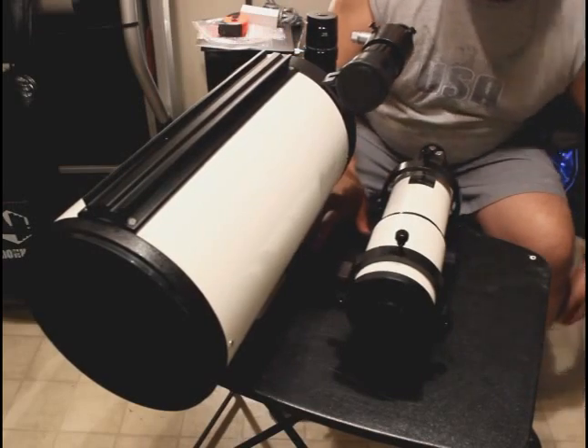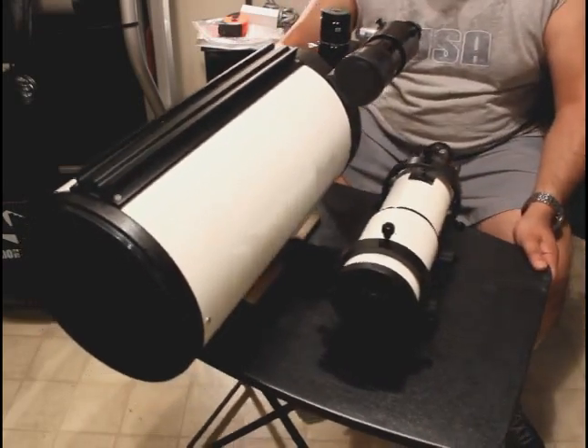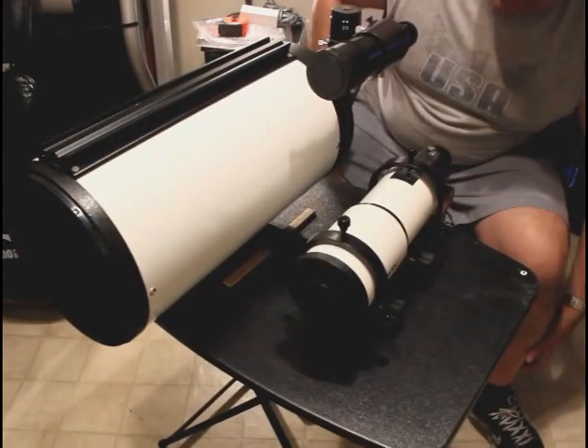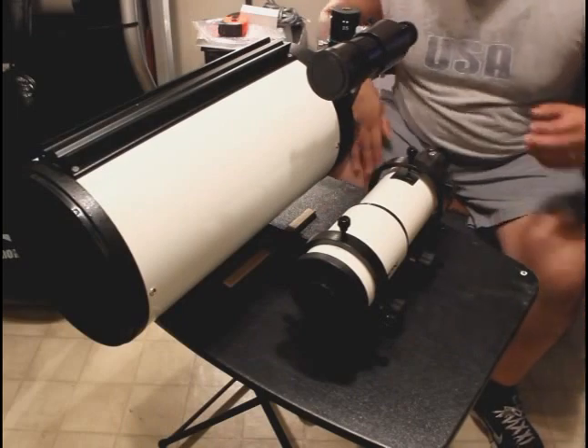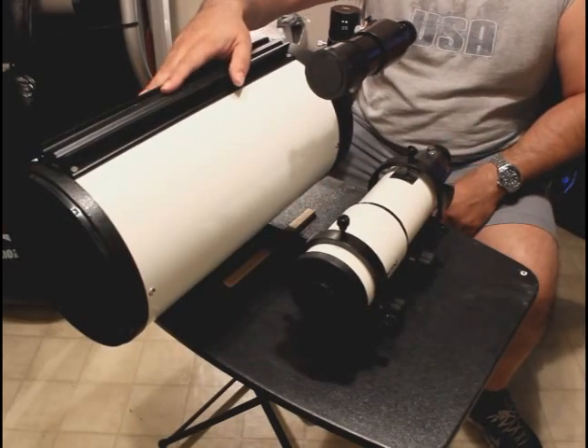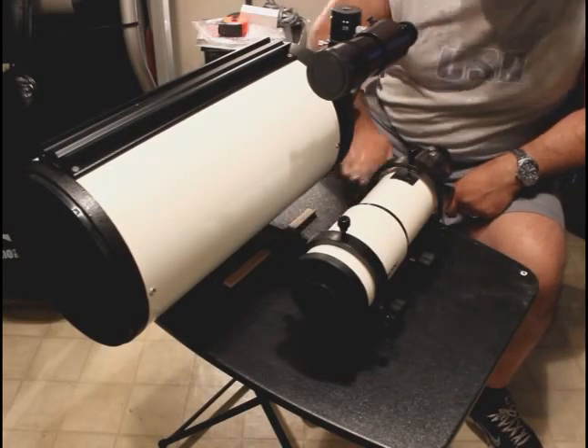I'm going to mark where my stick is on the rail and make some marks on the rail itself, so when I mount it on my equatorial mount, I have a point of reference to start my balancing.